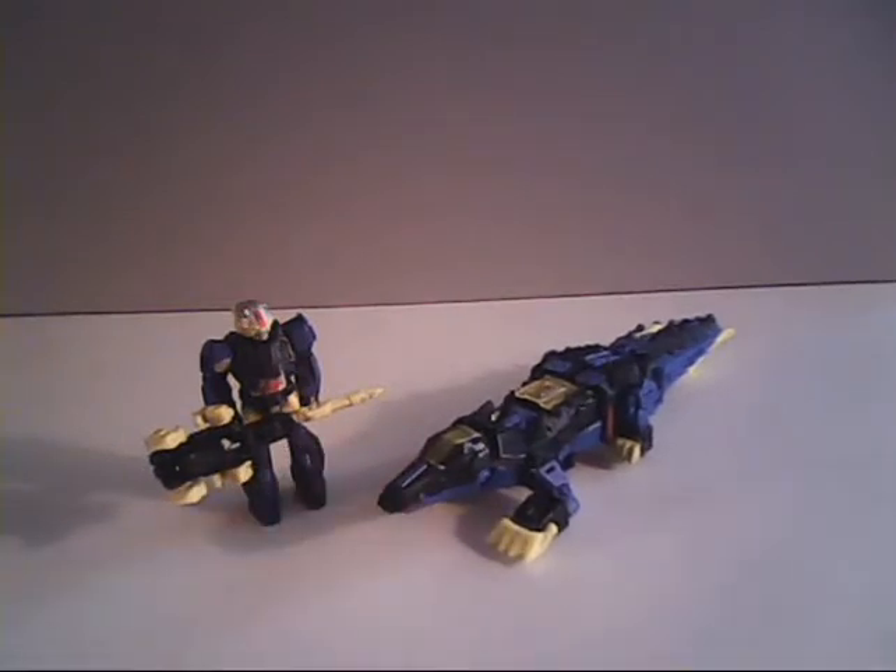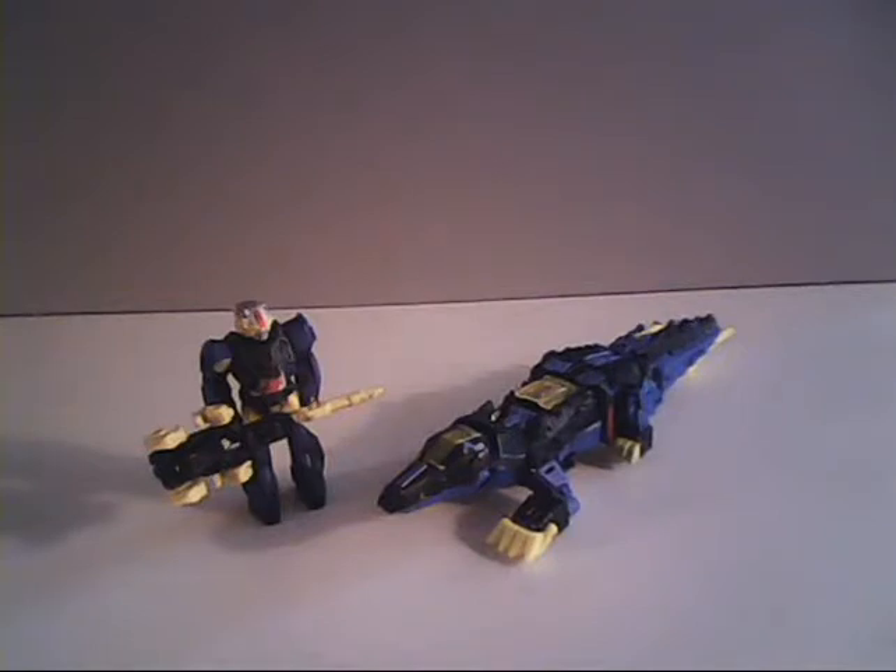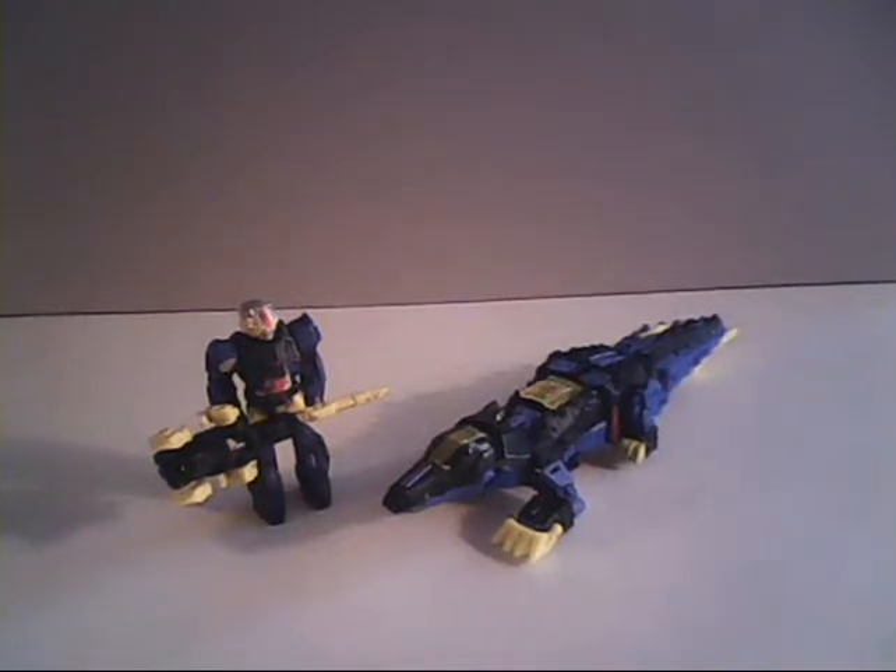Of course, when you consider the fact that the original Croc was nothing more than an over-glorified action figure, to get one that actually transformed — that's an improvement right there, hands down. We don't even need to know what all sorts of articulation this new one can do. He automatically shows he is a superior toy.